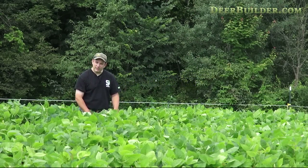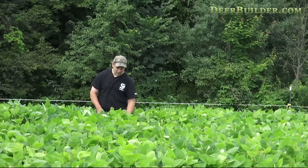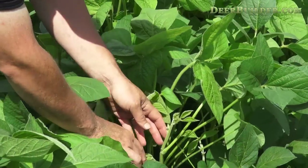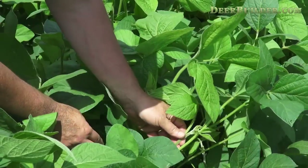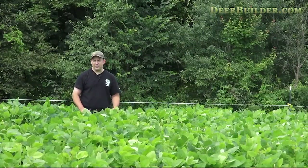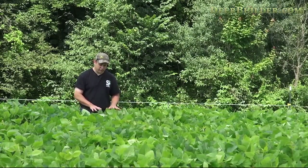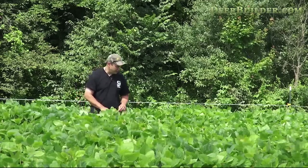Hi, Pat LaFemma with Bosec.com and DeerBuilder, and we are really happy with this food plot. This is a soybean plot. We've got about 36 inches of growth at least, maybe close to 40 in some spots, but fantastic growth. So let's go through the steps it took to get to this successful place in the plot development.